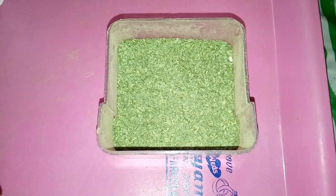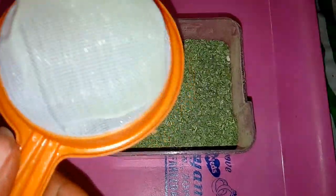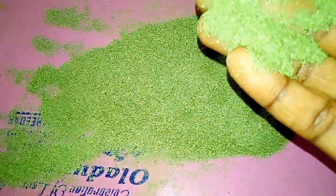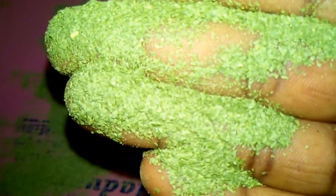The next thing I'll be doing is sieving my neem powder. I'll be using this smaller sieve or colander. If you're making a large quantity of neem powder, you can use the bigger colander. This is the point where you forget about all the stress and work you put into making this neem powder — especially if you used the manual blender.